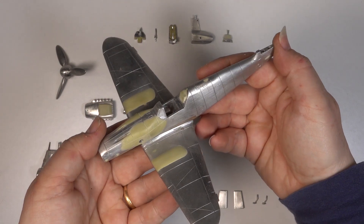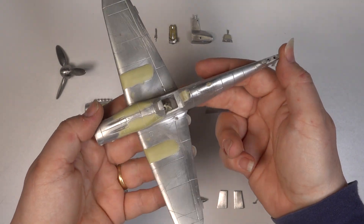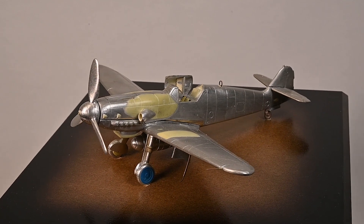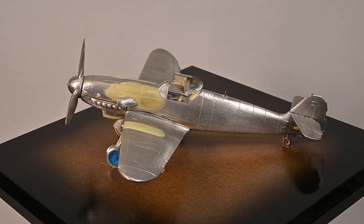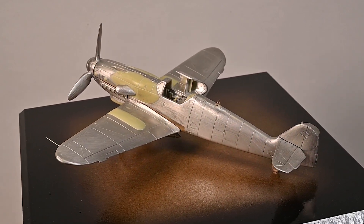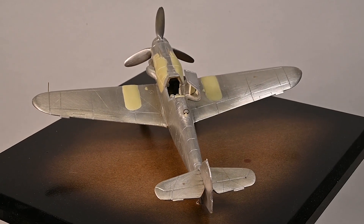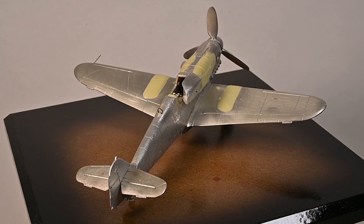These are the completed metal masters for the Messerschmitt BF109K4 in 1:48 scale. The green areas are details added with Milliput epoxy putty. The blue part of the main undercarriage is 3D printed in a resin specifically engineered for vulcanization. The parts are test assembled one last time to check everything is square and dimensionally accurate, as any defects will be translated to all the production castings.